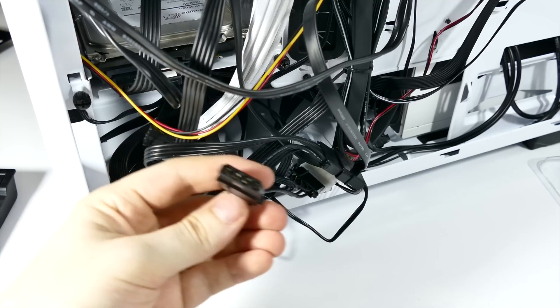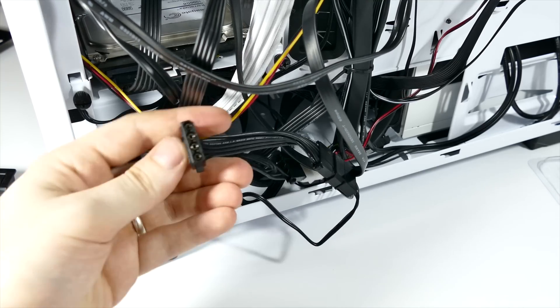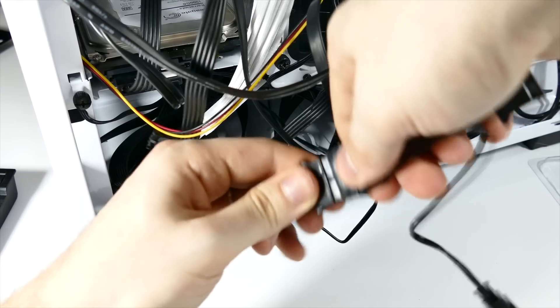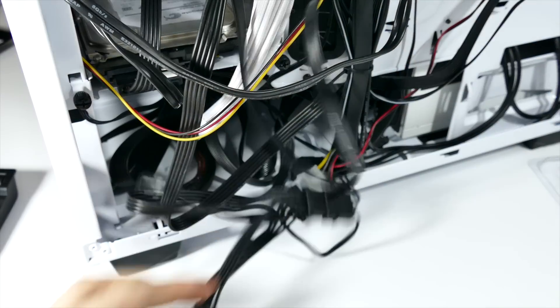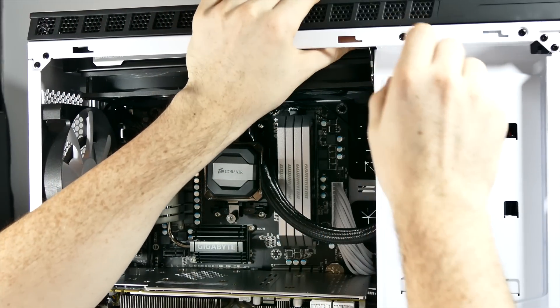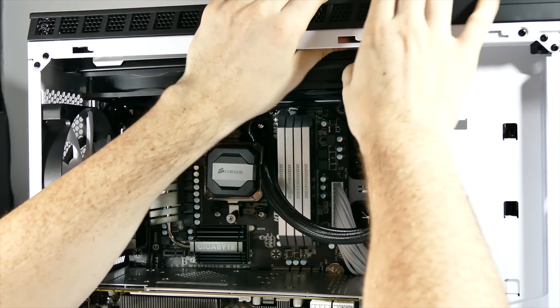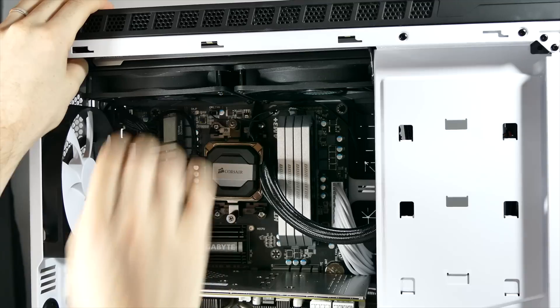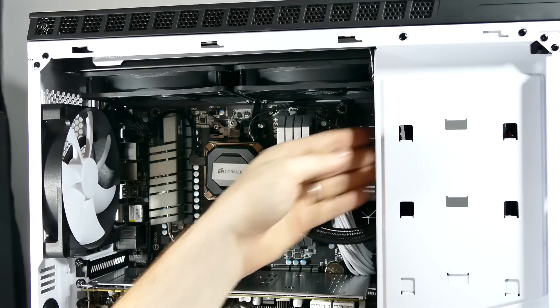They're very easy to put together and turn on the second you turn your computer on. They're powered by a Molex connector, so I'm sure you have a free one lying around from when you were working on your cables. Just plug them in and they're automatically powered. Since I have two, I put one on the top of the case and one on the bottom.